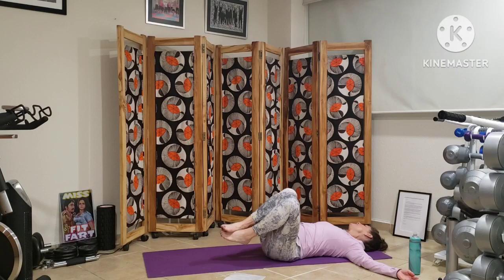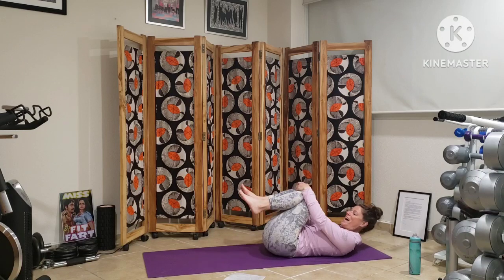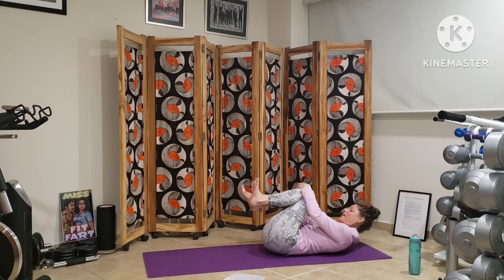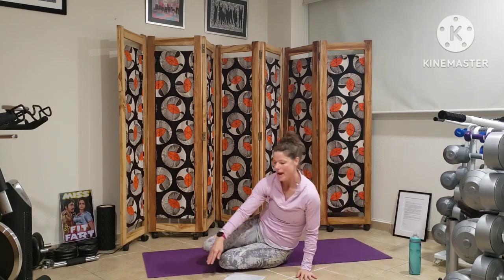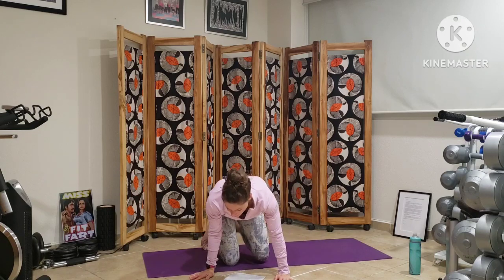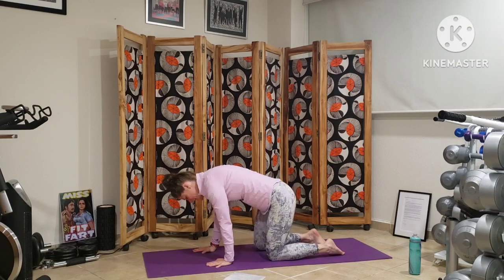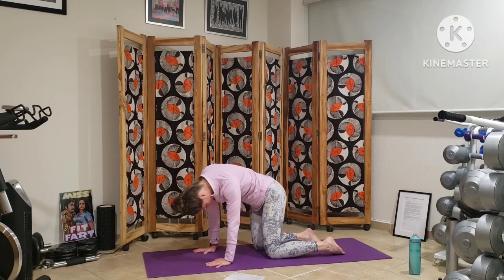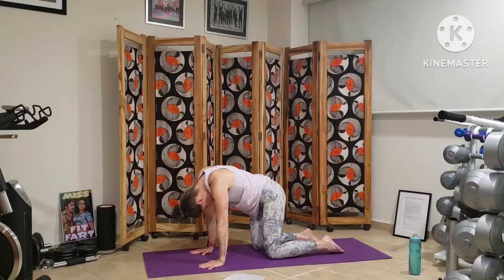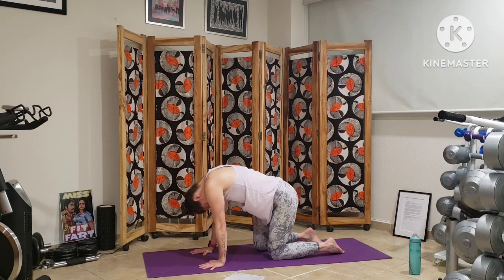Bringing our knees back to center. Gentle wiggle, rolling side to side as the body might be craving. Wiggling out our feet again. And we'll slowly roll over and come into all fours, bringing our hands under our chest, our knees under our hips.